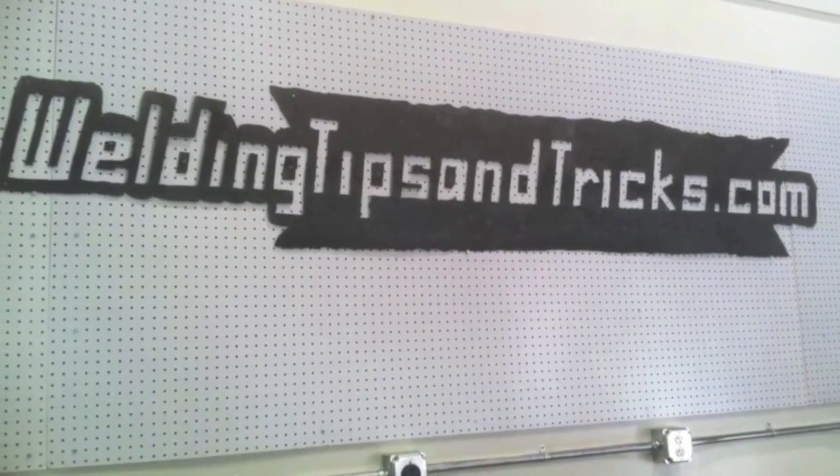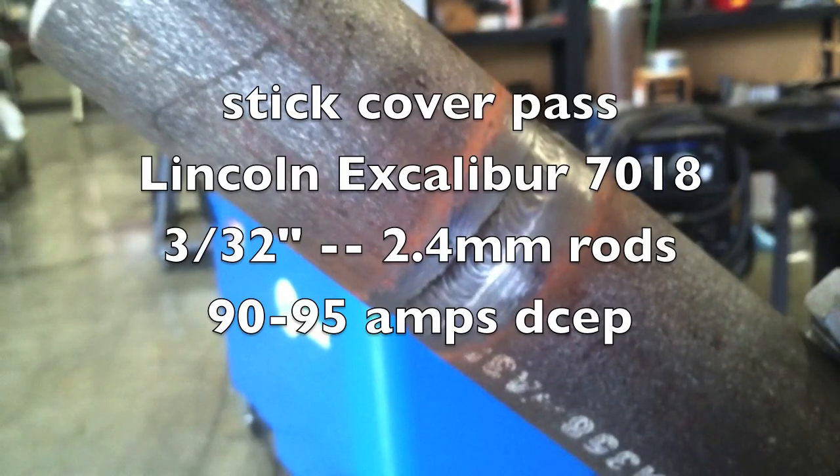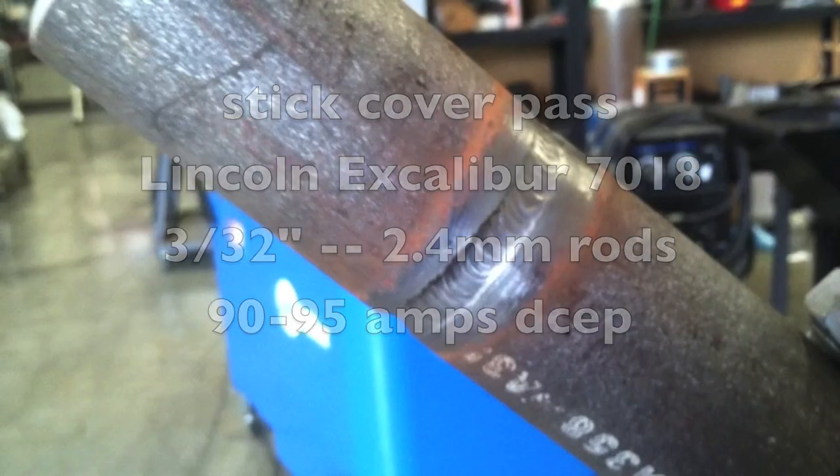Hey, this is Jody with WeldingTipsAndTricks.com. Today we're putting a stick cover pass on two-inch Schedule 80 6G test joint using Lincoln Excalibur 7018 3/32 rods at about 90 to 95 amps.